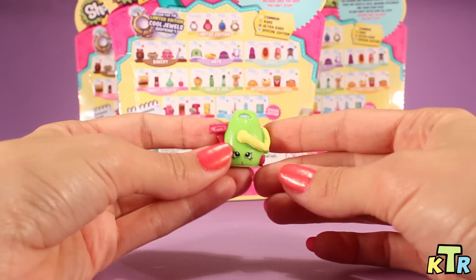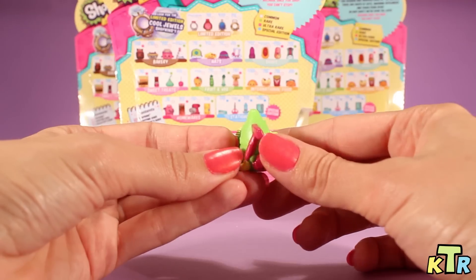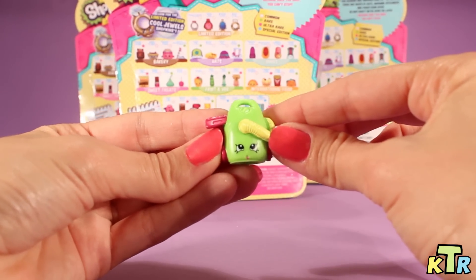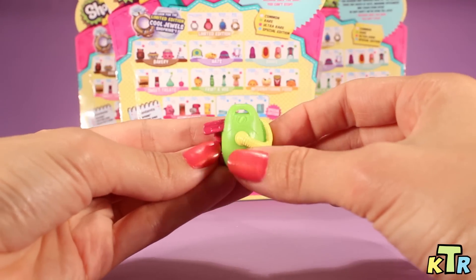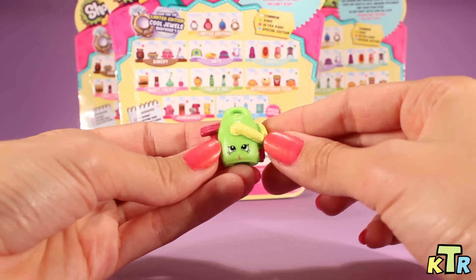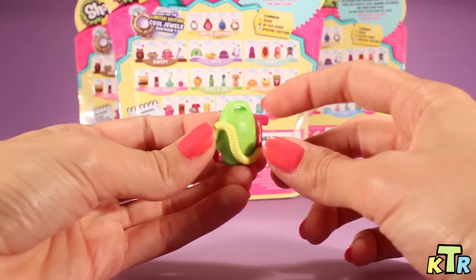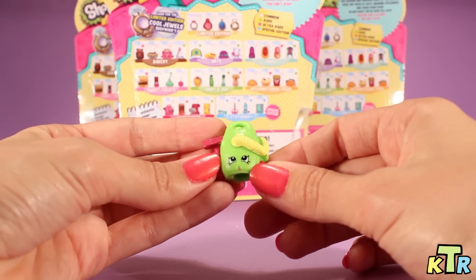And here we have number four. This is a vacuum, as you can see. Here it is from the back — you can see the hose from the front. Look at that face. They're just so cute. I am so sorry, I'm not finding this name either. Again, if you know the name, leave us a comment and let us know. It's not on the back of the box. And since the Season 3 cartoons haven't been released, there's just no way for me to know what the names are. But super cute nonetheless.